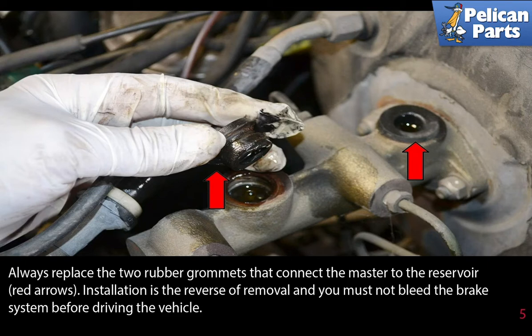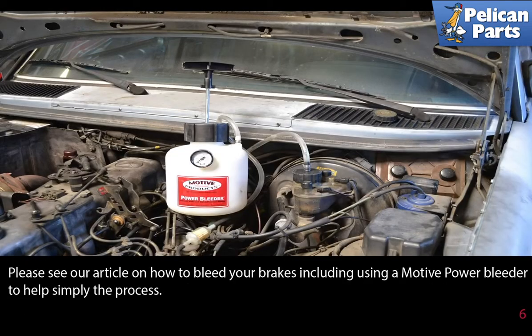You must bleed the brake system before driving the vehicle. Please see the link at the end of this video on how to bleed your brakes, including using a Motive power bleeder to help simplify the process.